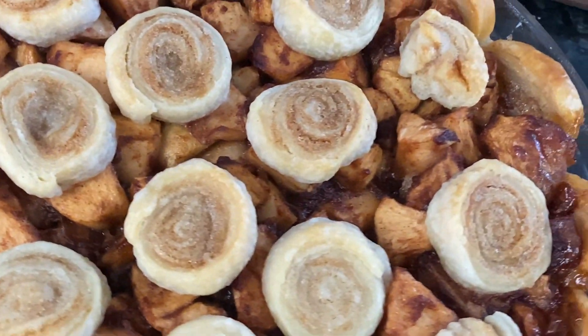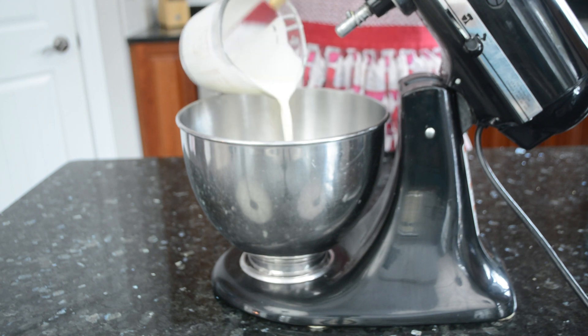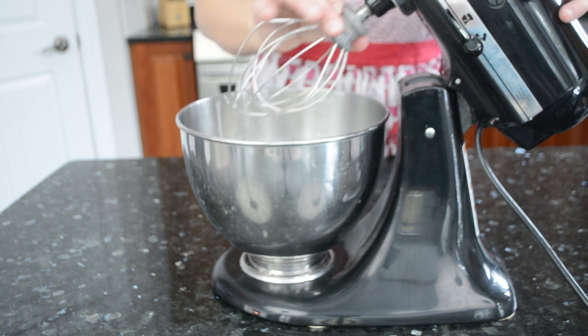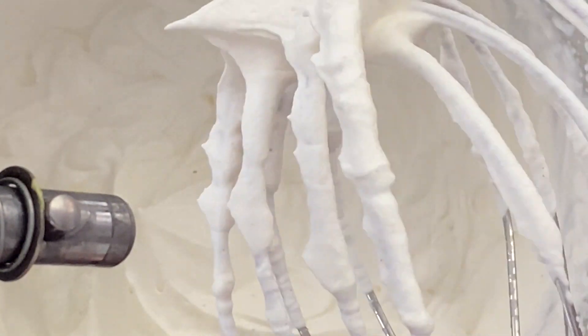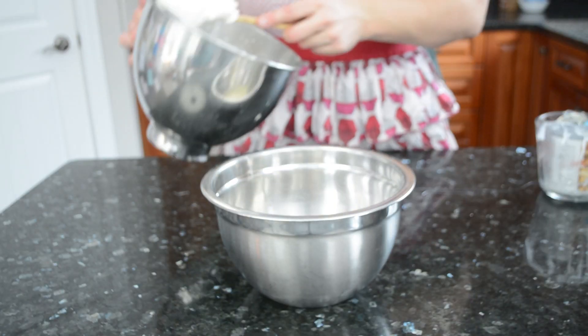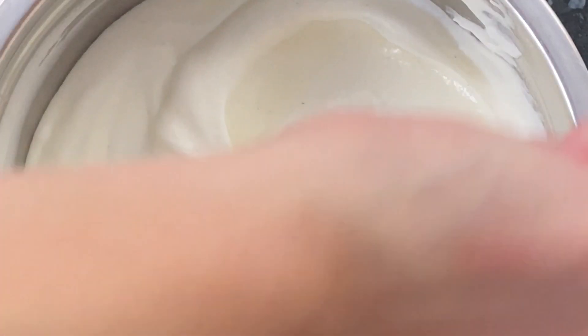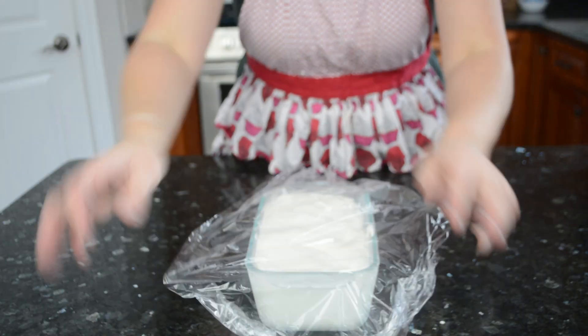For dessert, I'm making apple pie with a twist. But first — is there really any point in eating apple pie without ice cream? Let's make easy no-churn vanilla ice cream. Whip heavy cream with vanilla bean paste or extract to stiff peaks. Fold about one-third of the whipped cream into sweetened condensed milk to loosen it, then fold in the rest in two more additions. Pour into a container, cover with plastic wrap, and freeze until firm, about eight hours.